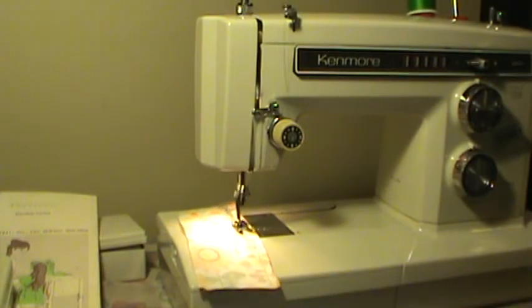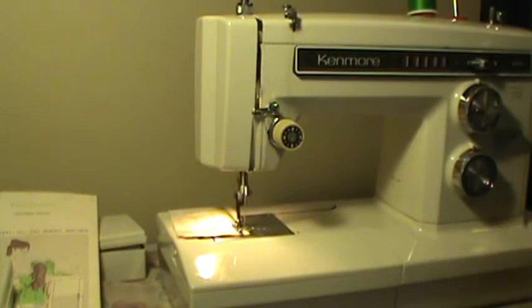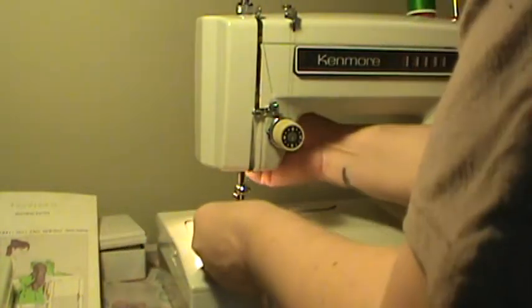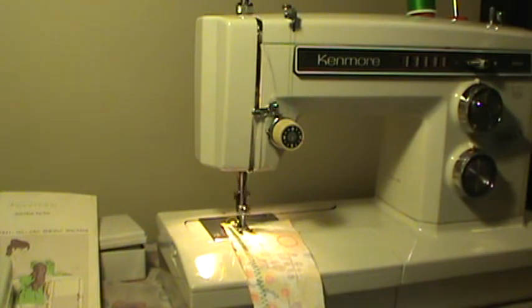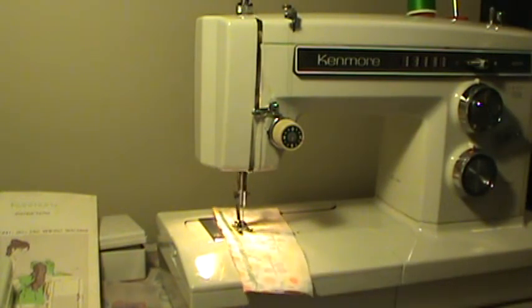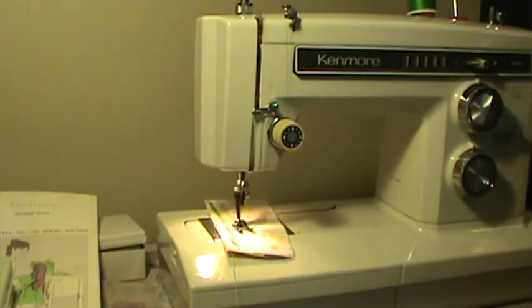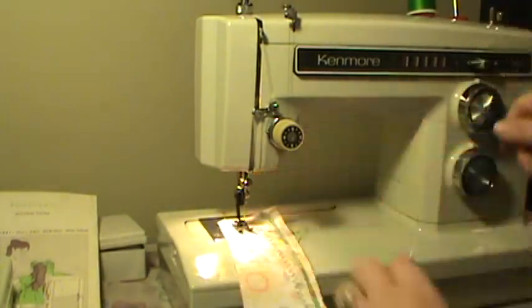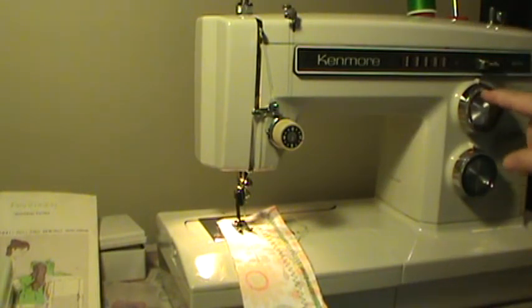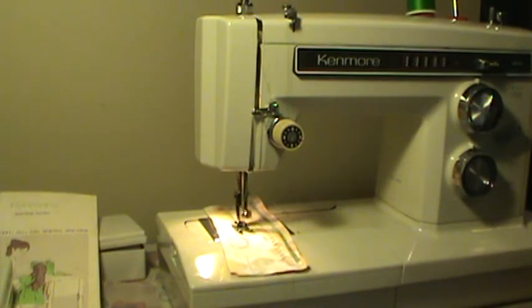Nice smooth machine. Nice zigzag. We'll go over to triple point zigzag. It sings right along. There's blind stitch. And we'll go over to stretch, which is just as easy as flipping the little lever over — and then you're in the white, which is stretch. You always want it to be at the longest and widest available to do your stretch stitch.